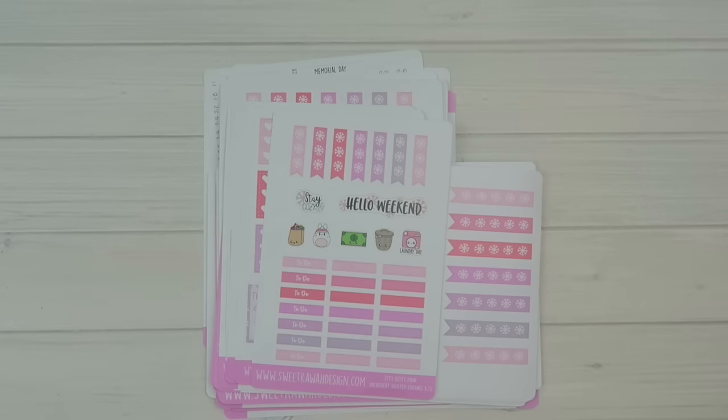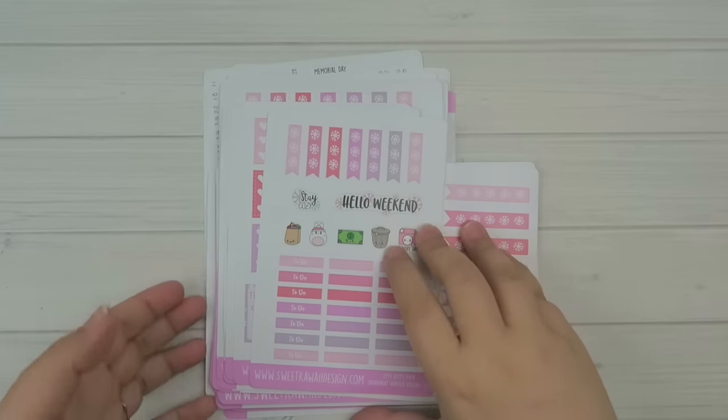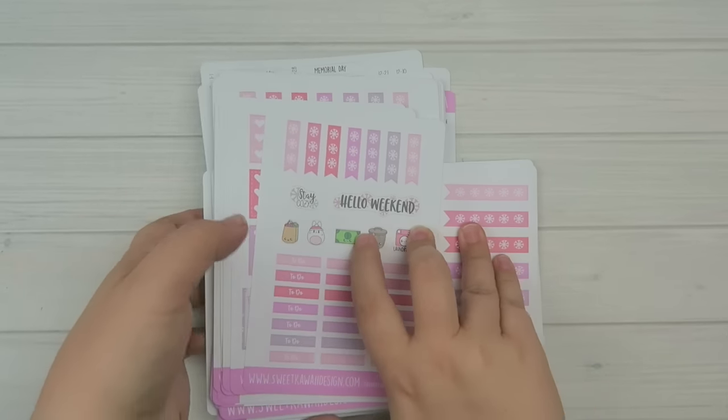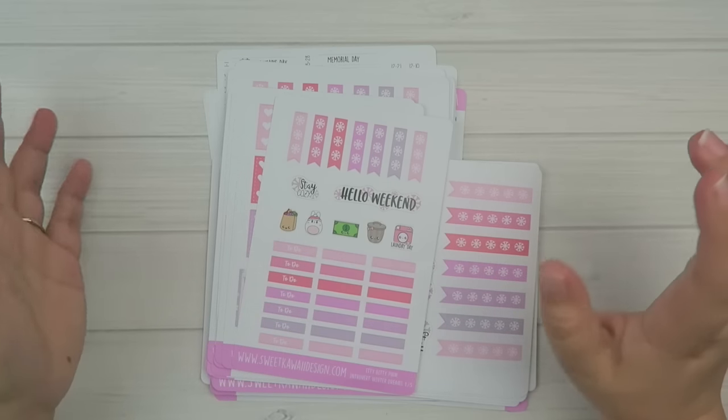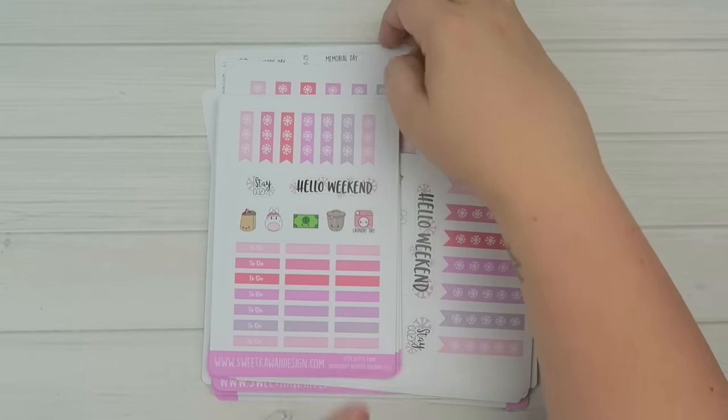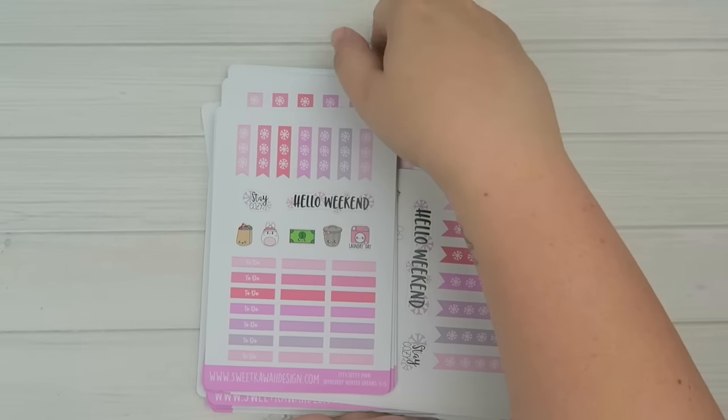Hey everyone, it's Tasia. Welcome back to my channel and to a new release video. I've been kind of quiet on the home front when it comes to new releases because of Black Friday — we've just been trying to catch up. So as the machines ran, I tried to draw out some things, and this is what I have put together. I'm pretty excited for it.